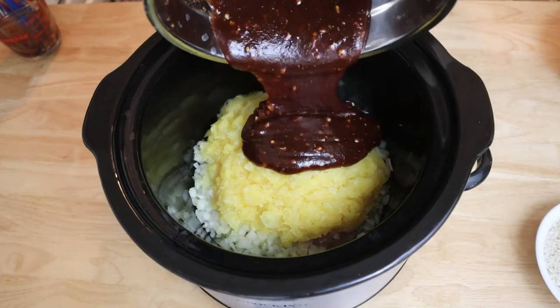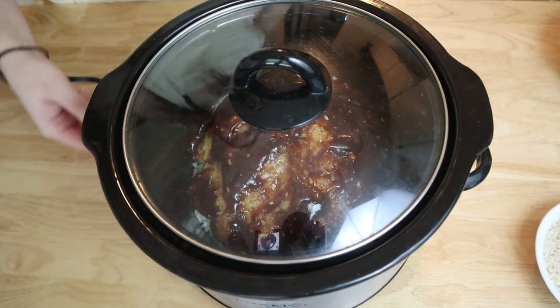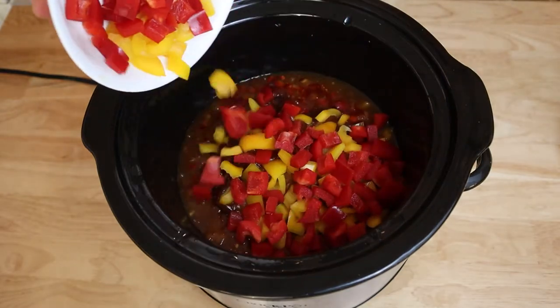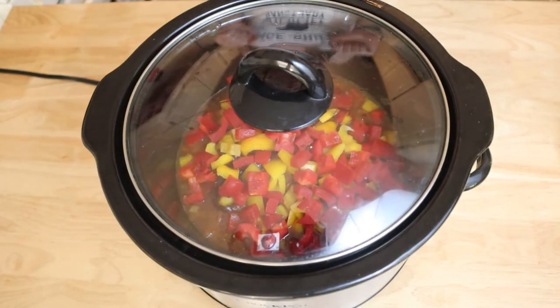Pour the mixture over your chicken, cover the crock pot, and cook on low for six to eight hours or on high for three to four hours. About 30 minutes before your cook time is up, add the bell peppers to the crock pot, cover it again, and continue cooking on low for the remaining 30 minutes.